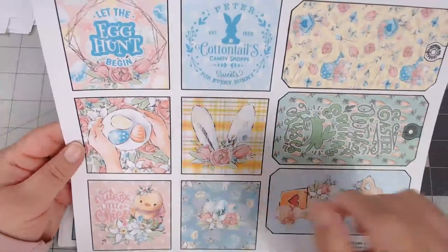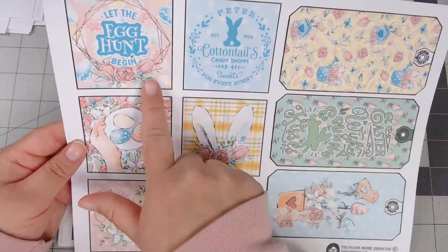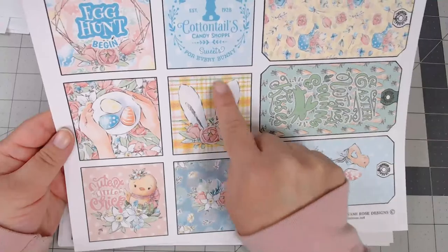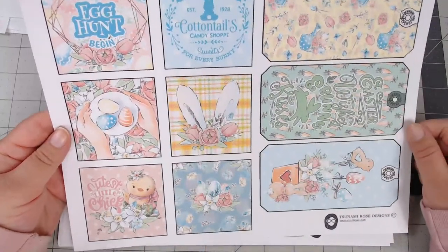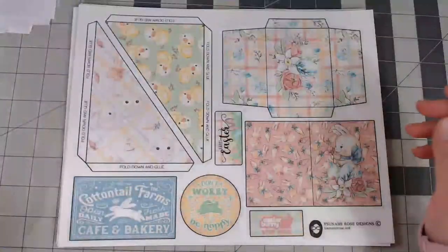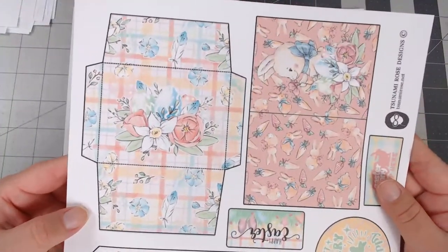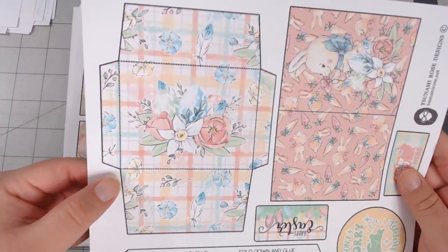The cards read: 'Cottontails Candy Shop,' 'Sweets for Every Bunny,' 'Let the Hunt Begin,' and there's a really sweet image with hands holding eggs. I love this clip art set with the little bunny ears — really cute. There's also a mini envelope with tiny little eggs on it.